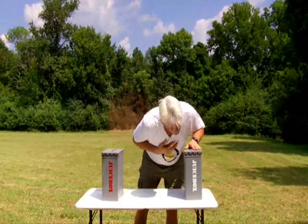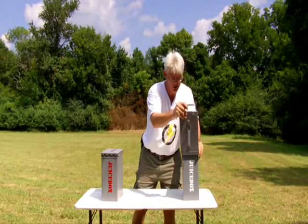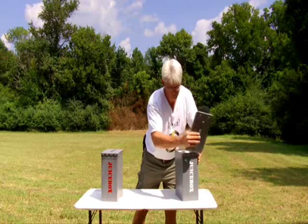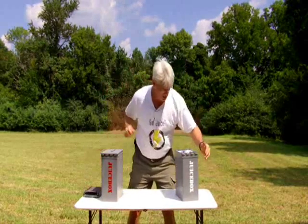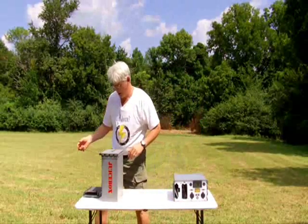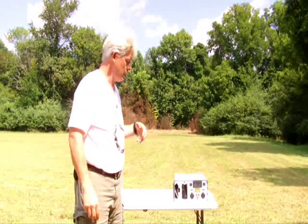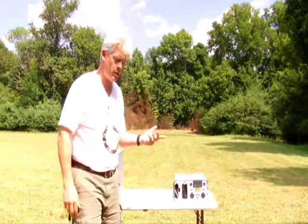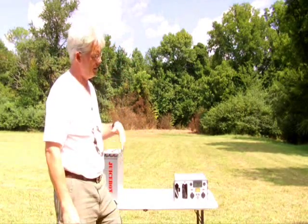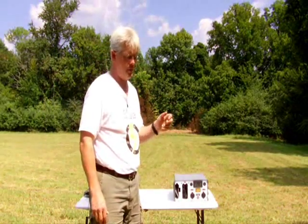Many of you are probably familiar with the standard Juice Box. This is a machine that's a 110-volt and 12-volt portable power supply — 24 amp hours of DC power in the battery bank, 400-watt inverter. A lot of campers, hunters, preppers, some emergency services, some military.